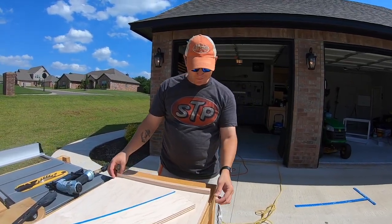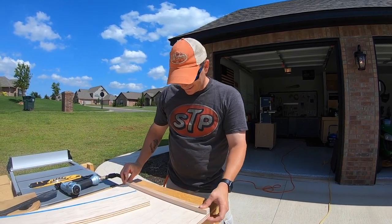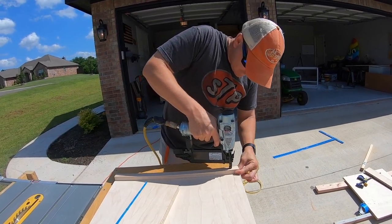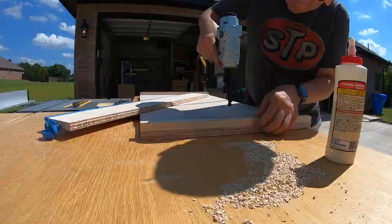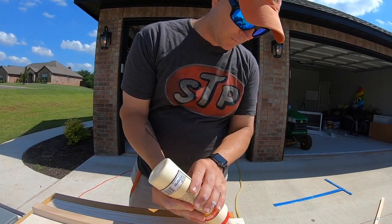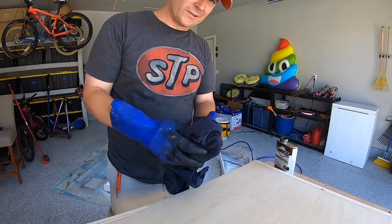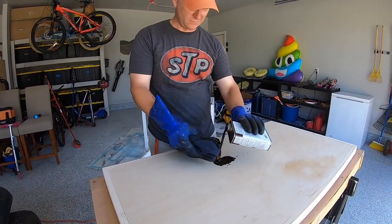We're going to trim this with one-by-twos, and since this is only three-quarter inch plywood, I'm going to put these little spacers on the edge so we have something to glue and nail the one-by-twos to. I don't want to sand this a lot because it's plywood and I don't want to sand through the veneer, so I'm going to minimize the amount of glue towards the top. I'm going to use some wipe-on Danish oil for the finish.